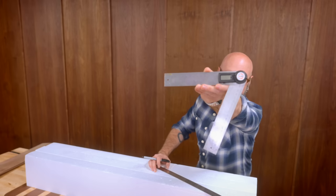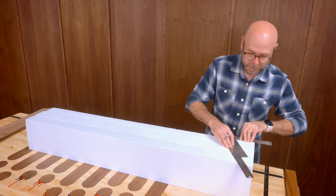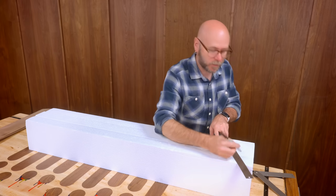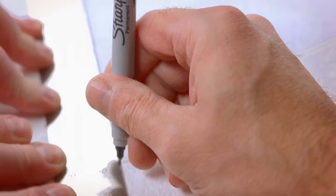I think 66 degrees is the angle I want to use here, so I'm just going to draw a line. We're winging it today — I don't know for sure if this is going to work. I mean, it's going to work. I'm pretty sure. But there's a chance it might not.